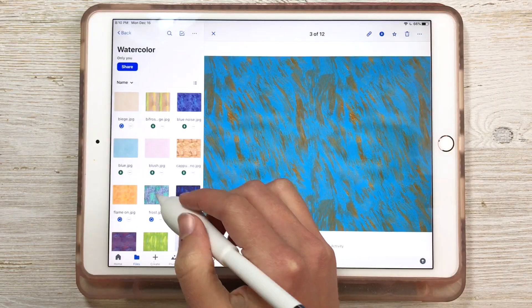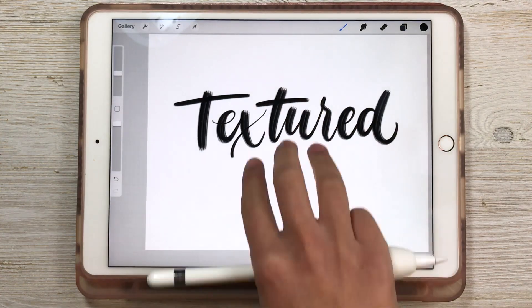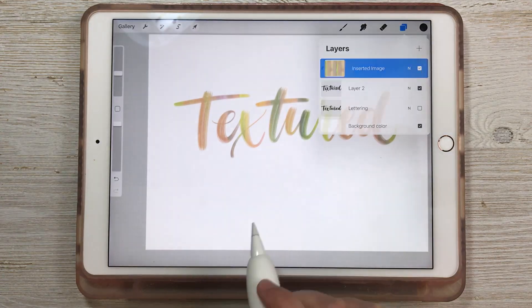Another way to add texture to your letters is by using a clipping mask. On top of your existing letters, add a texture image and then change that layer to a clipping mask.